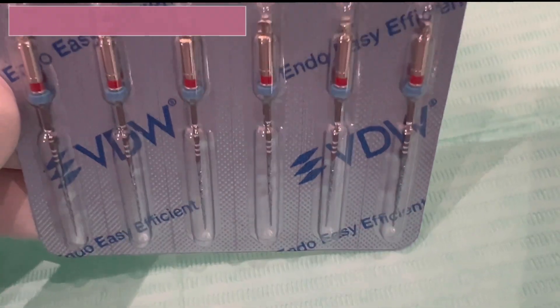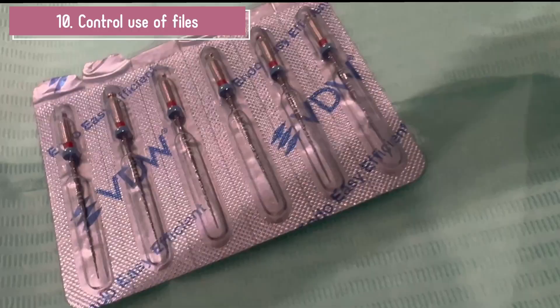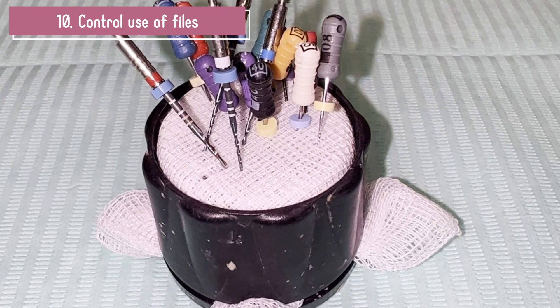The ideal is always to use new files. Sometimes it is not possible, so it is important to control the use we make in each case.